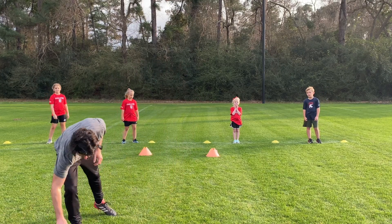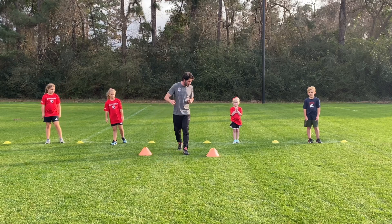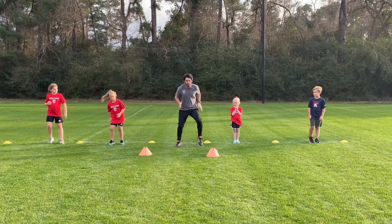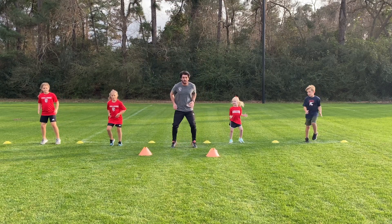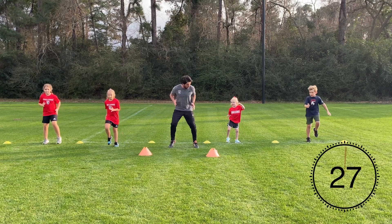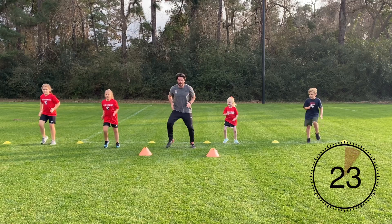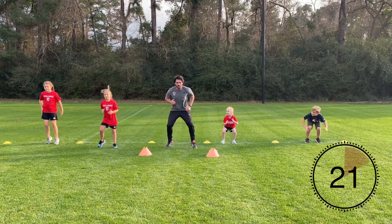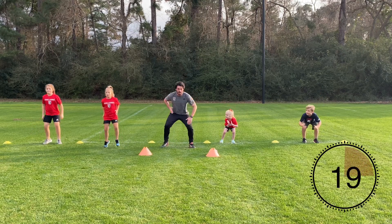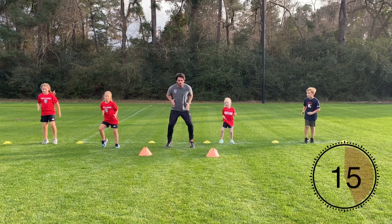The first exercise is going to be running on the spot, and every time I say duck, you're going to duck to dodge that ball coming towards your face. Quick feet, like we did in the warm-up, and duck — so we squat, we're back up again. And duck! Good, dodge that ball. And duck, good job guys, keep working. Quick feet, quick feet, quick feet.